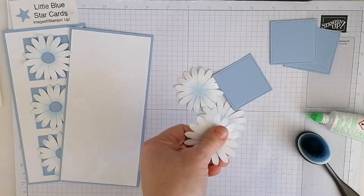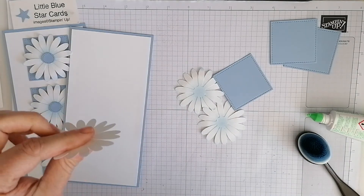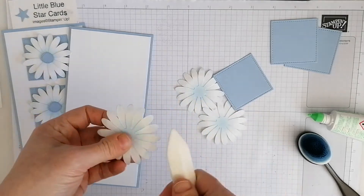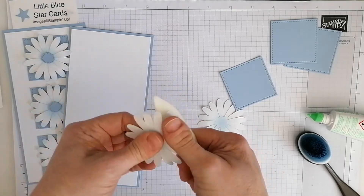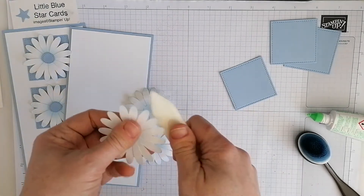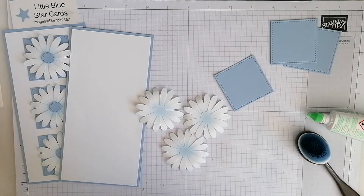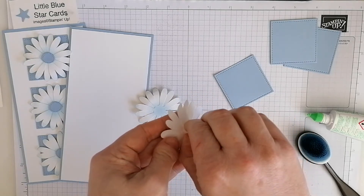I'm going to pop the daisies on dimensionals to give a nice 3D effect. Now you can have these flat, or you could use your bone folder and just grab the edges and curl them downwards or upwards — it's up to you. I'm going downwards today so they'll curl over. If you haven't got a bone folder you can just use your finger. Then I'll pop them up on dimensionals to give that effect.